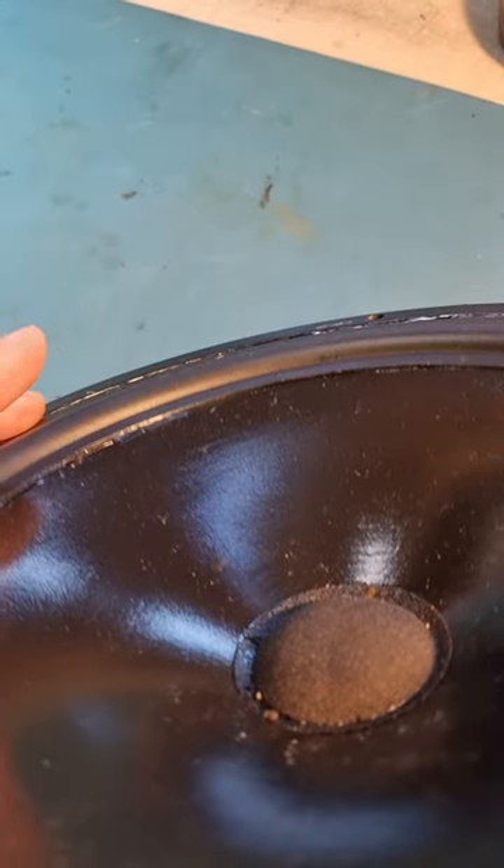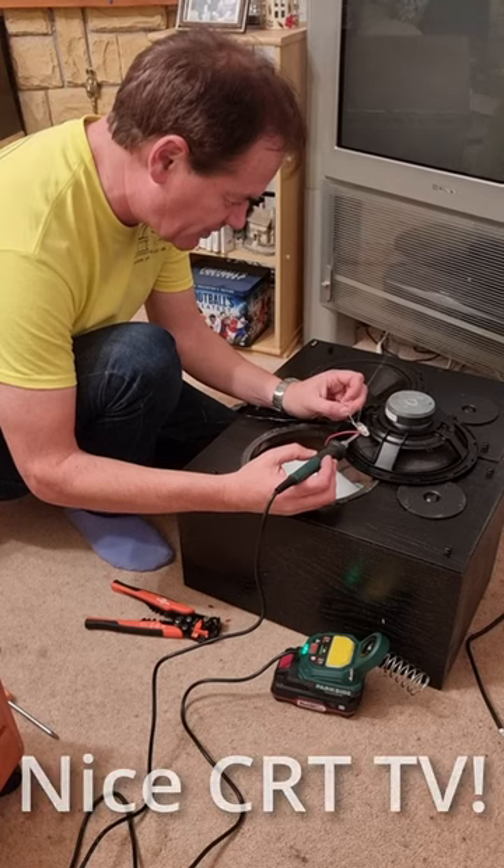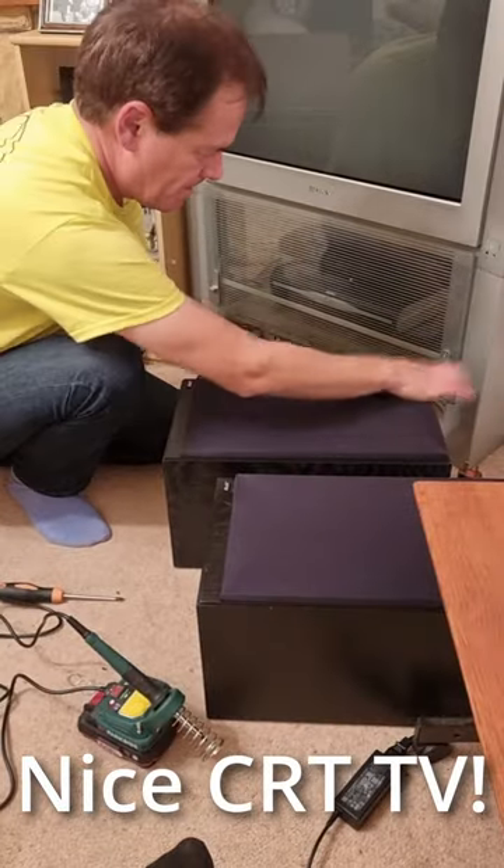Once the glue was set, I tested with a 50 Hertz sine wave from a signal generator to ensure no rattles. Assembled. And enjoy.